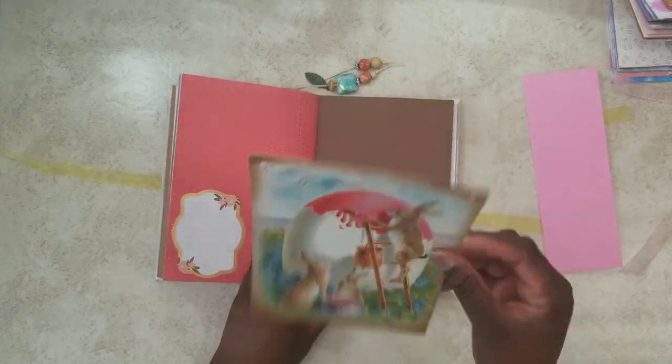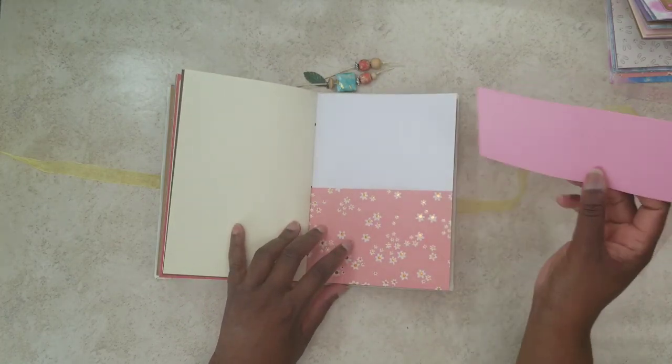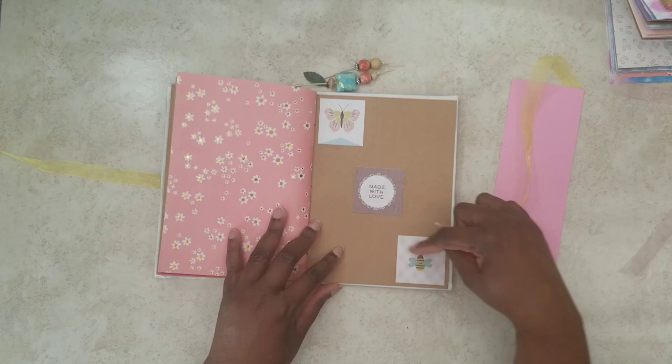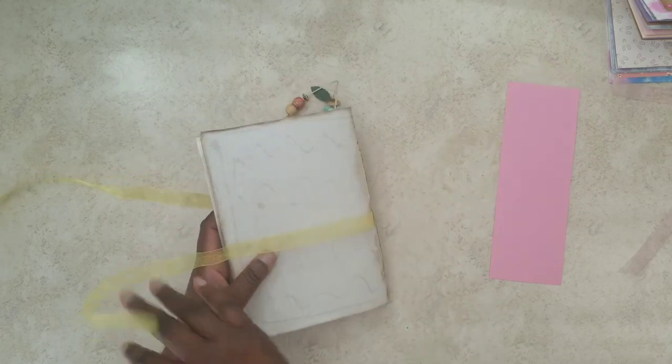They're painting a giant Easter egg. So I added another one of these banners in here for you, in case you wanted to make your own and experiment. And we've got a pocket back here, and then the back — 'Made with love.' So this is the second one.